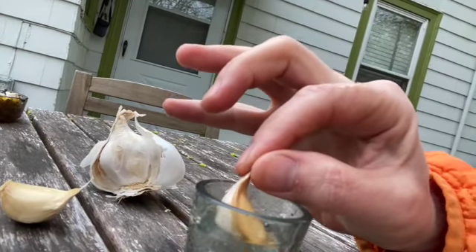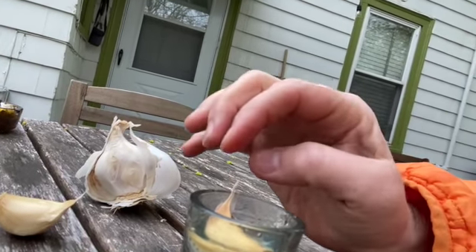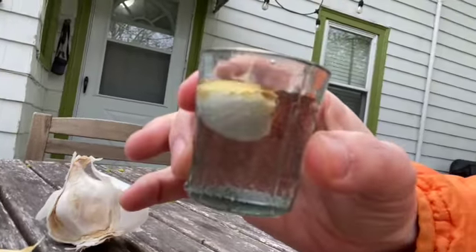This clove of garlic, if placed in a glass of water for some time, should start to grow. We're going to look at the changes that happen over the next couple of weeks and see what happens. We know that water helps living things to grow — but how does just water in a glass help garlic to grow?